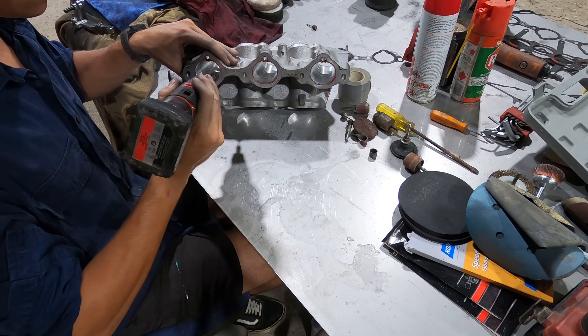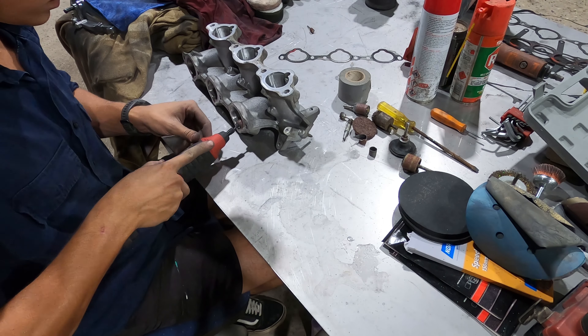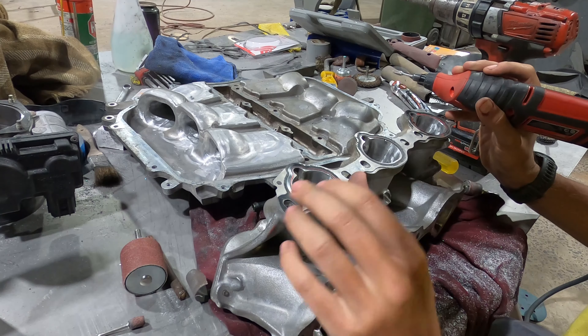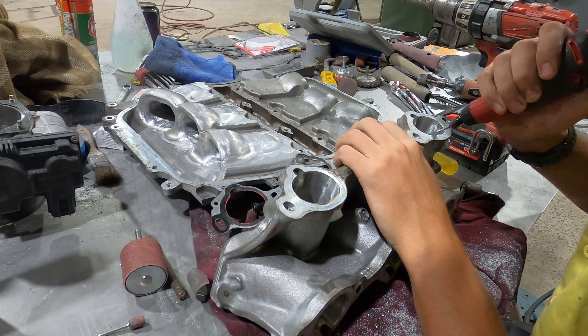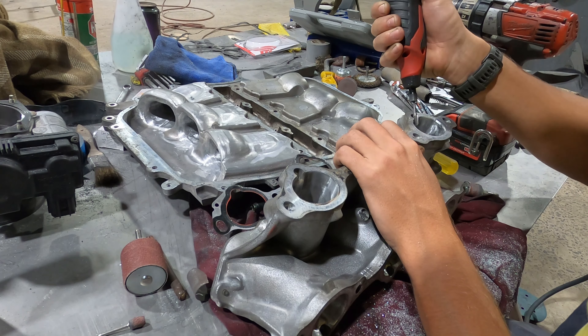Although I am porting the intake, it's not a crazy deep port — it's more of a polish and clean up. I'm not chasing every last bit of horsepower I can squeeze out of the car. I just had a lot of time while waiting for parts and thought this was the best way to use it.